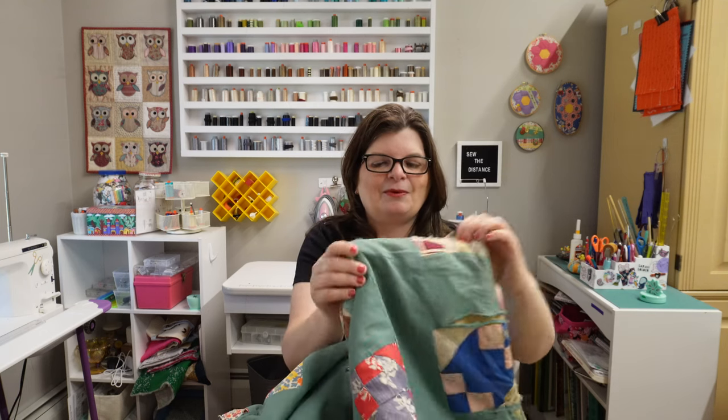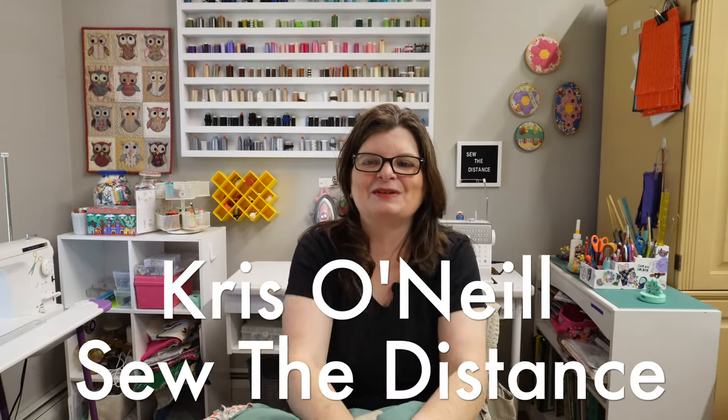It is in rough shape and I think I'll be taking this apart — I'll talk about all that as we dive in. My name is Chris O'Neill from Sew the Distance. Thank you for joining me for this episode of Lessons from an Old Quilt. I can't wait to get started and take a closer look at this beauty. Let's go!